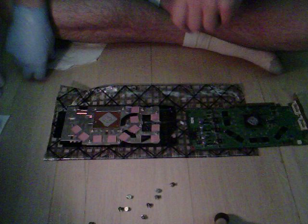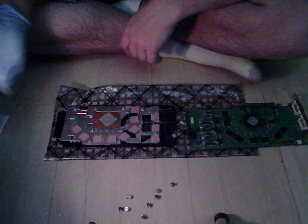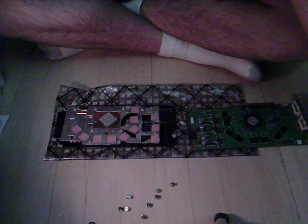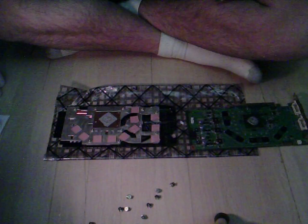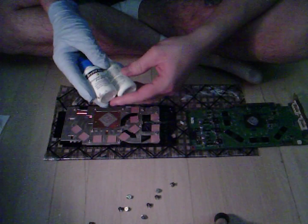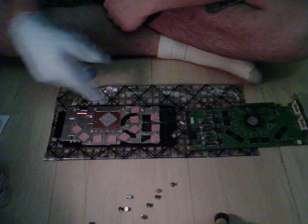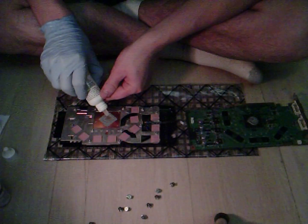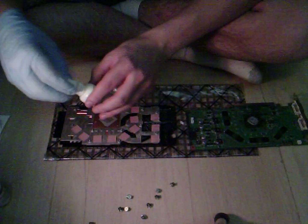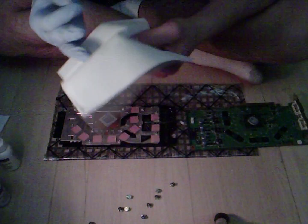Next on the list is to remove all the thermal paste that's been on the video card. To do this you can use traditional rubbing alcohol if you choose, or in my case I'm going to be using my thermal compound remover. I'm just going to put a few drops on there. You can use a cloth, but in the beginning I usually use Q-tips — I find they work better.